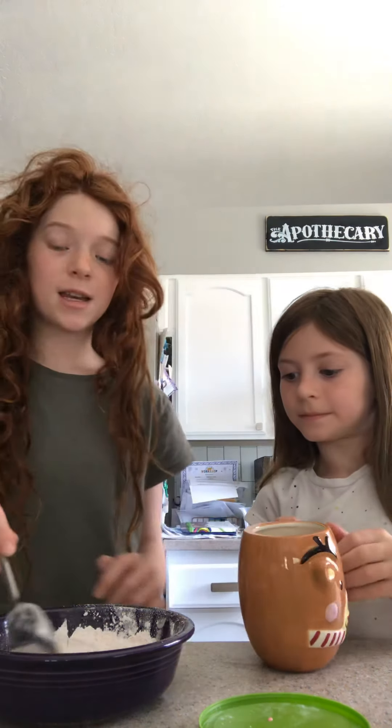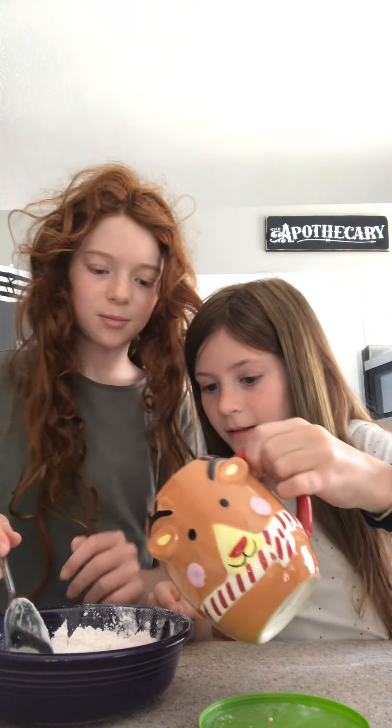Just mixing the powder. This is what the powder looks like — it's like the tiniest bit pink, but I'm going to show you how pink it is when it's done. So just pour a little.